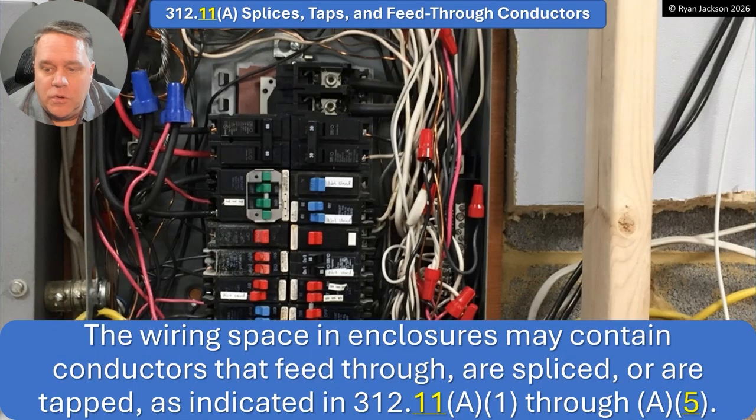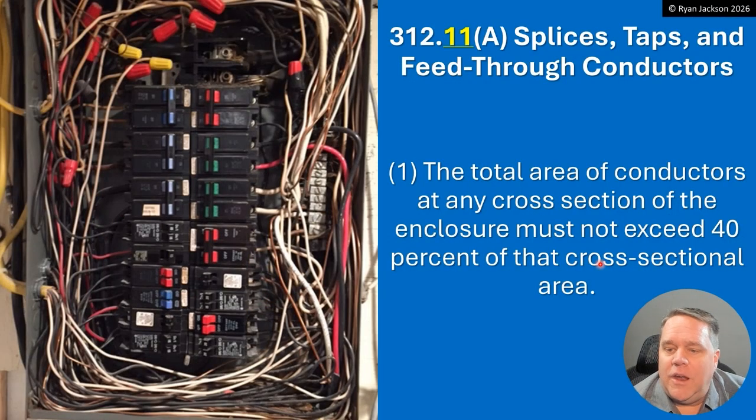The wiring space in enclosures can contain conductors that feed through, are spliced, or tapped, as indicated in A1 through A5 — and we added a new A5. Is this permitted? I mean, it's certainly not going to win any beauty prizes, but probably okay. Let's be honest — it's probably safe. The total area of conductors at any cross-section of the enclosure must not exceed 40 percent of that cross-sectional area. So how many wires are permitted? It's 40 percent fill.